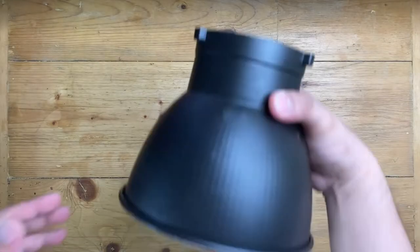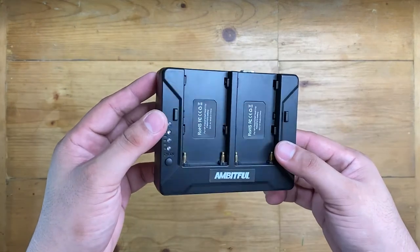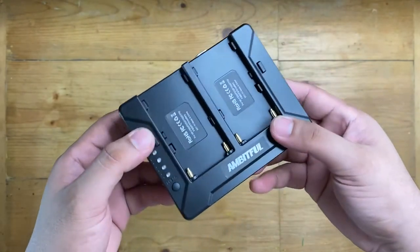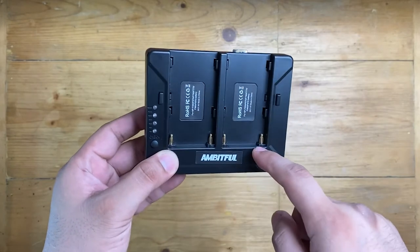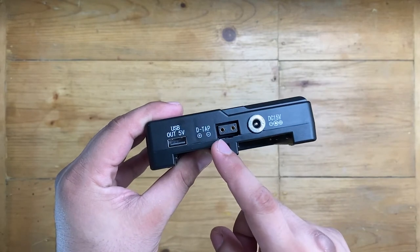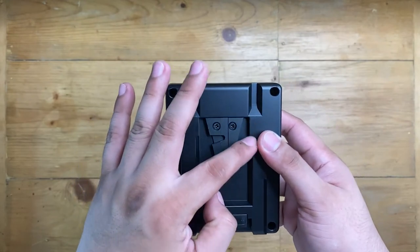Here's what I got: a Bowens mount reflector and a battery plate with plastic body. Here is the battery ejector, battery level button, and two NPF battery mounts. On the side are the outlets — a USB out 5 volts, a D-Tap, and a DC 15 volt. At the bottom is a V mount.